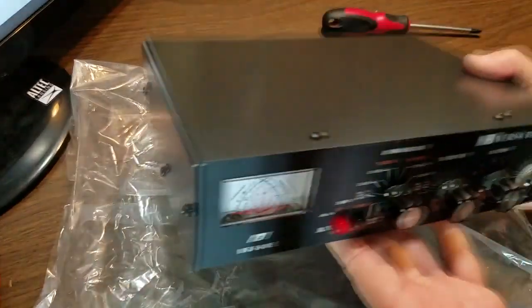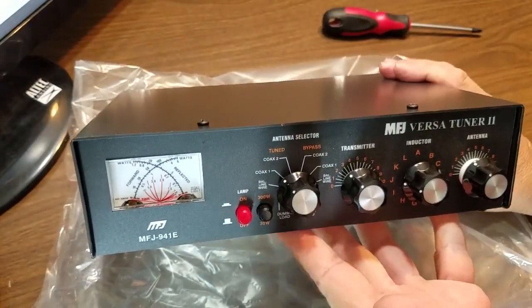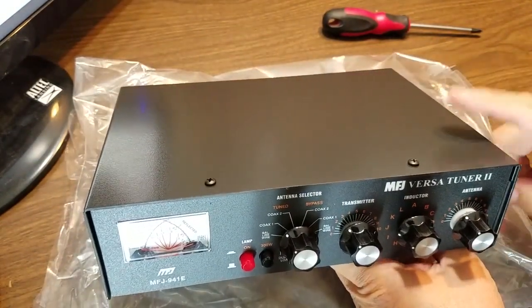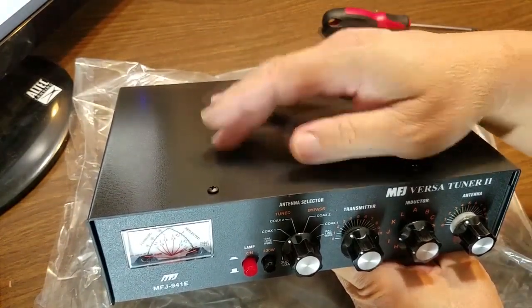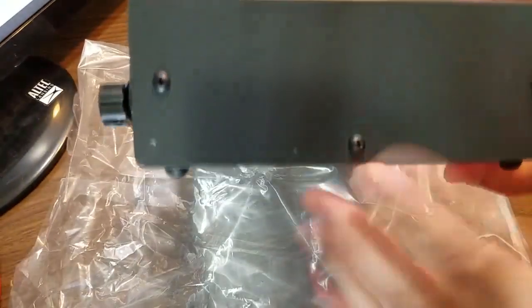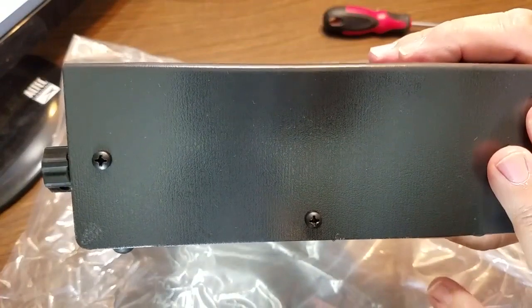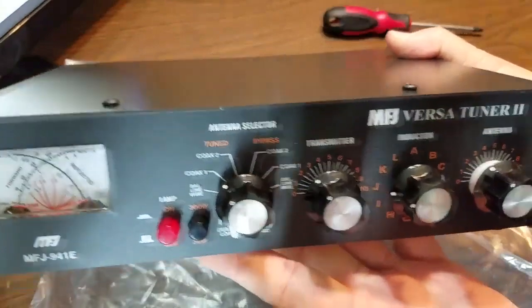It's an MFJ. A lot of people slam MFJ, but I've had very good luck with pretty much everything I've bought from them. That said, I do take them apart and make sure everything's tightened down inside. We're going to do that real quick — besides that, I can't own anything and not know what's inside it. So I'm going to tear this unit down and we'll go from there.